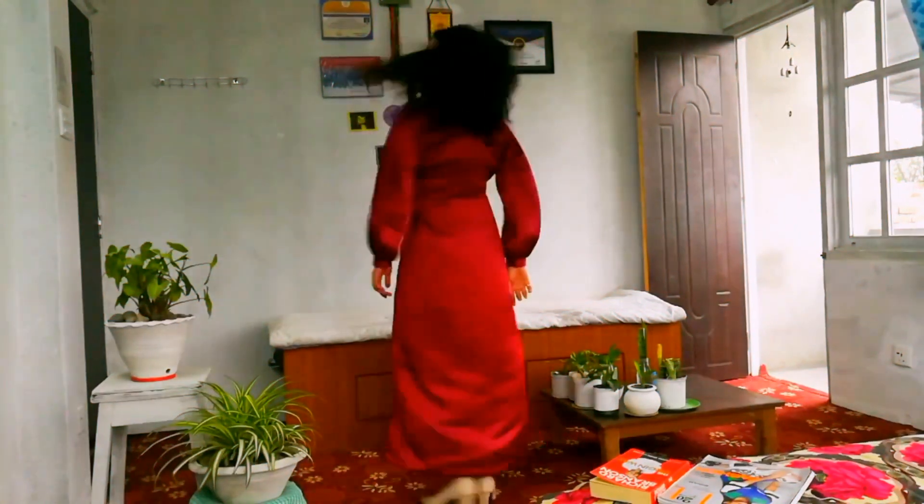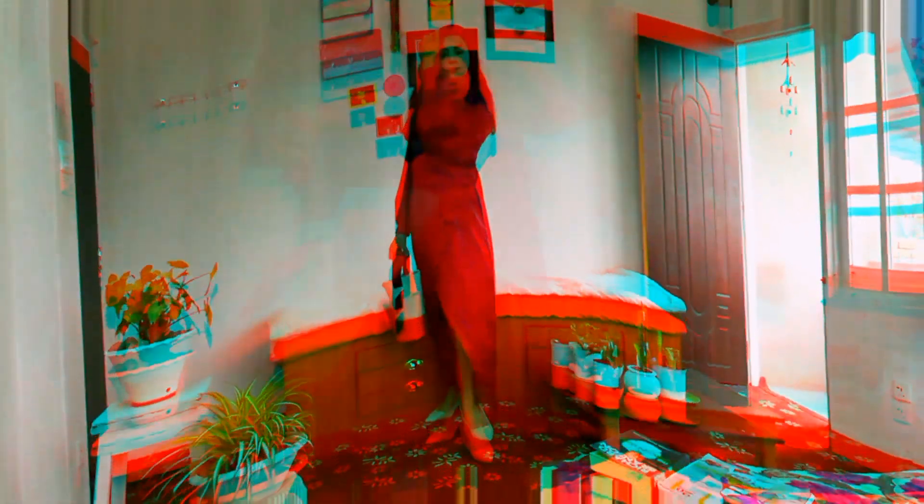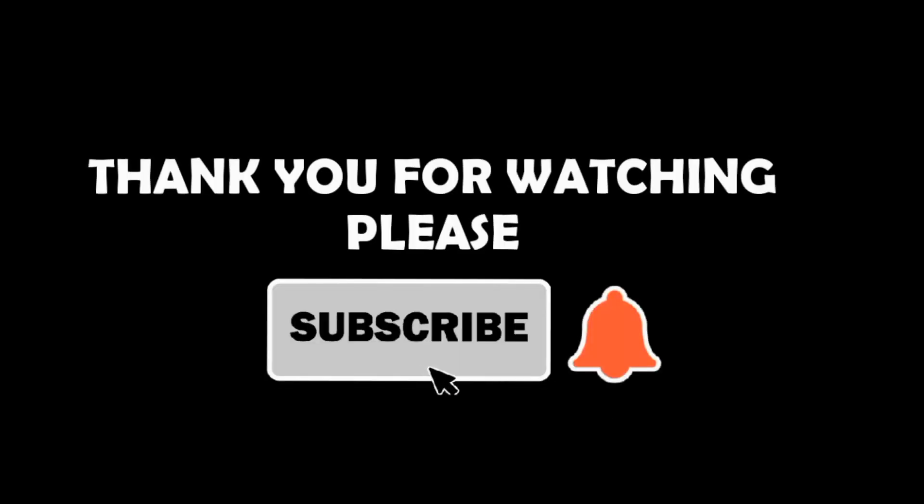This is how it turned out. I am super happy with the result. This is how I design my outfit every time — from sketch to reality. If you like it please give a thumbs up. Thank you so much for watching. Please don't forget to like, share and subscribe.